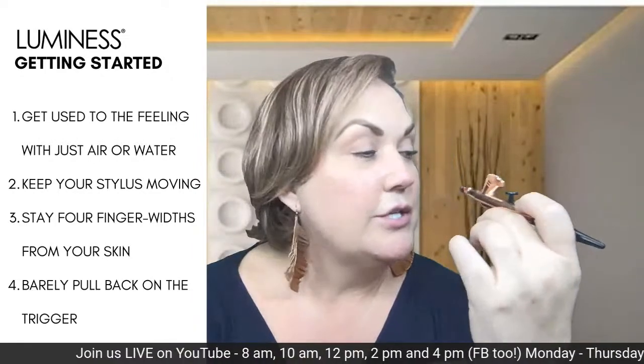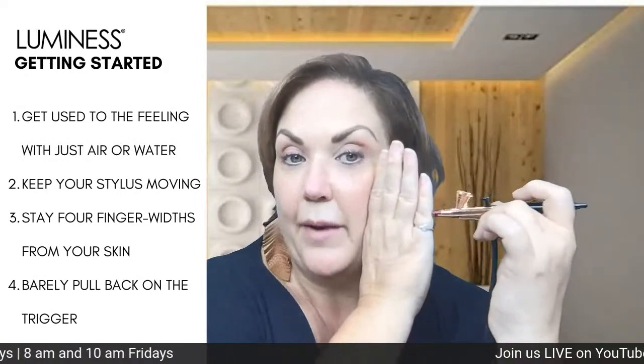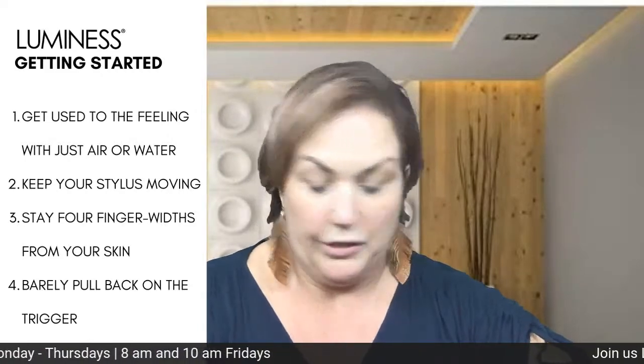As soon as you turn it on it already comes put together, so as soon as you feel it, turn it on — there's air that comes out, you're gonna feel that and you're just gonna love it because it feels so amazing. Just practice with that. Practicing is just feeling that air around your face. You want to make sure you keep moving the stylus, that you are about four finger-widths away, and that you barely pull back on the trigger. You can practice with the air, you can practice with water — that way you're not using the product. You do not want to go a day without being airbrushed, and you're probably going to kick yourself going, 'Why didn't I do this earlier?'